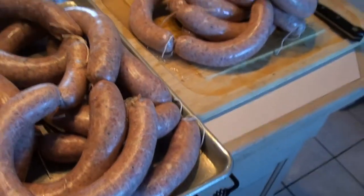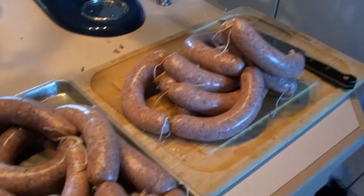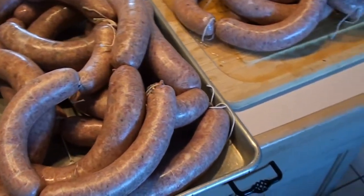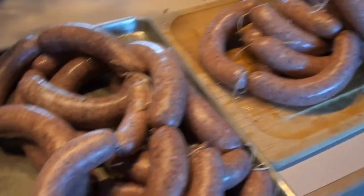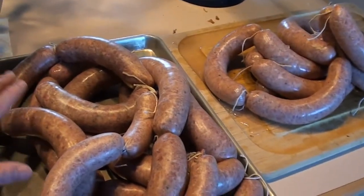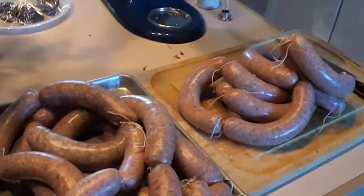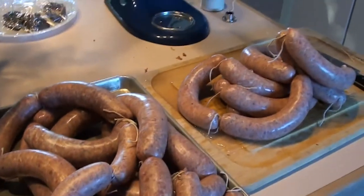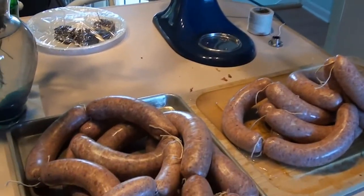When it's all said and done you've got about 15 pounds of Lucanico or Greek sausage. We're going to get a tray with a nice wire rack, lay these up, and then they're going to cure and dry in the refrigerator for at least two to three days.